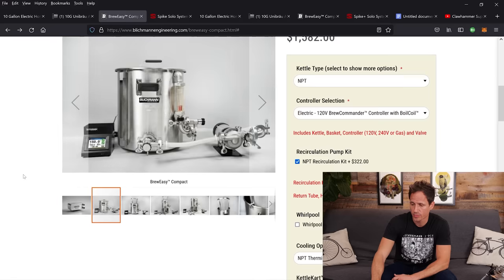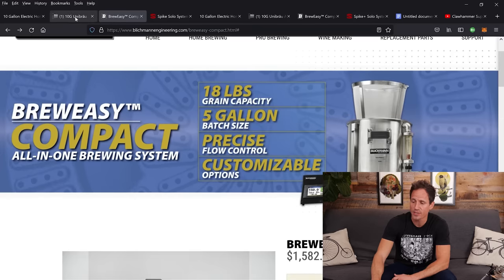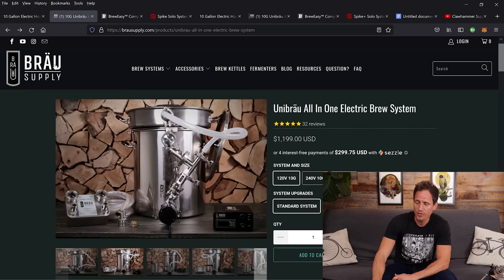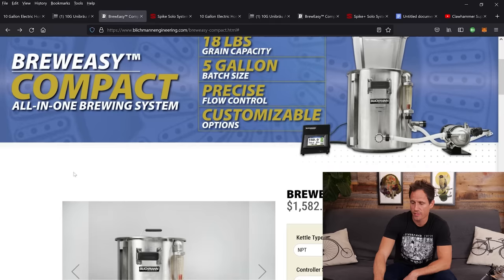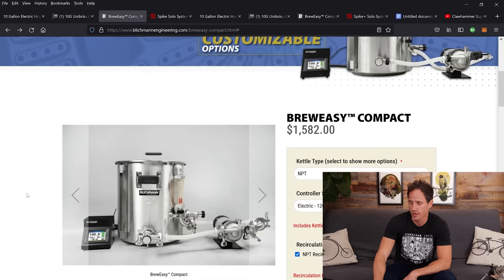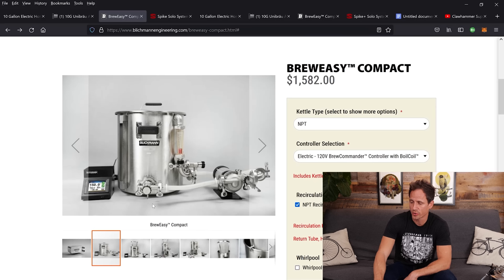Up next we have Blichmann's BrewEasy. Blichmann is a company that's been around for a long time — as long as I've been homebrewing, Blichmann's been a thing. Brow Supply is one of the earlier companies to get into single-kettle brewing. The Blichmann system is brand new; it's called the BrewEasy Compact, and it's again very similar to our system.